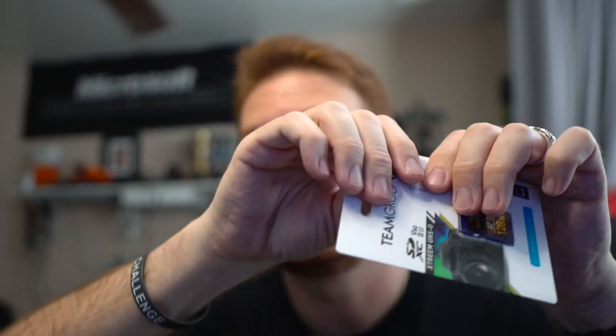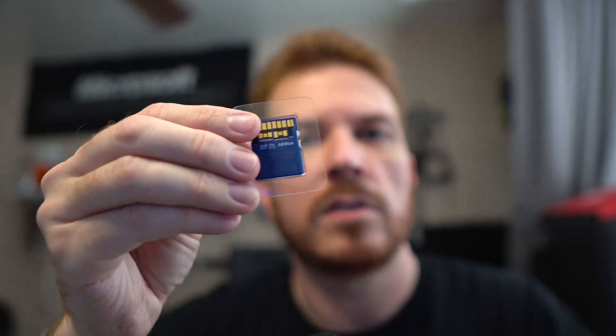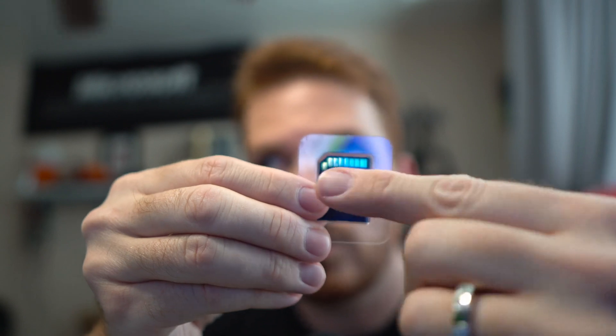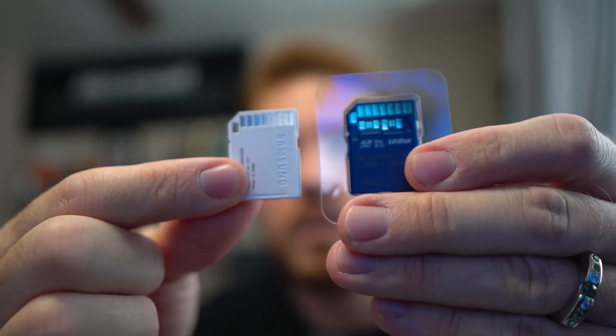First up is the Team Group Extreme UHS-II. You can tell it's a UHS-II card by the two rows of pins on the back, versus a regular card which just has one row. Two rows means fast; one row means slow.